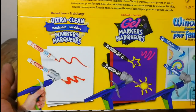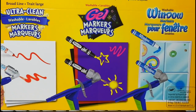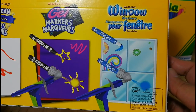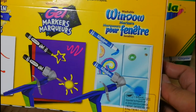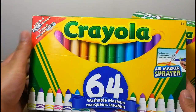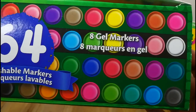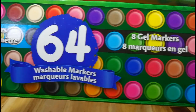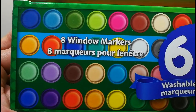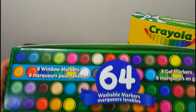Here at the back it's showing you how to use the different types of markers. The regular one is for paper, the gel markers are for dark colored paper, and the window marker is for glass or anything glossy. I also want to highlight the packaging because at the top it shows you all of the colors of the markers — I think it's a really nice touch because you'll know all the colors you're going to get when you purchase this set.